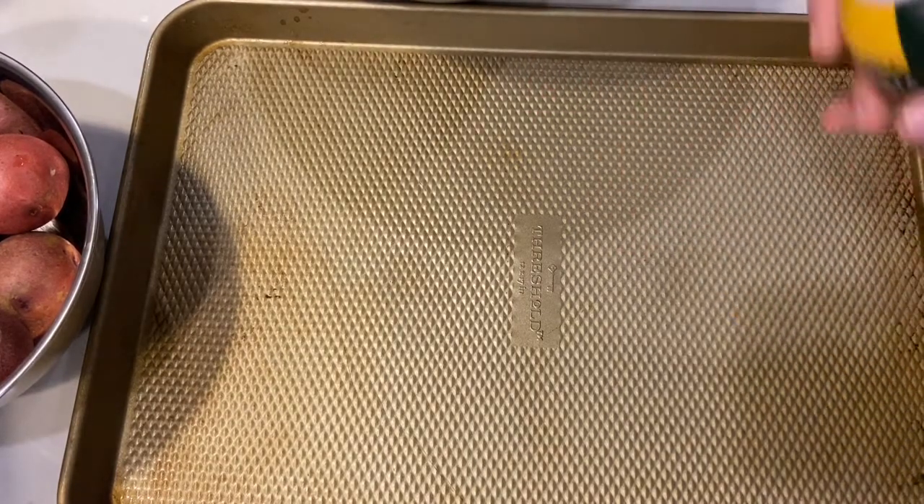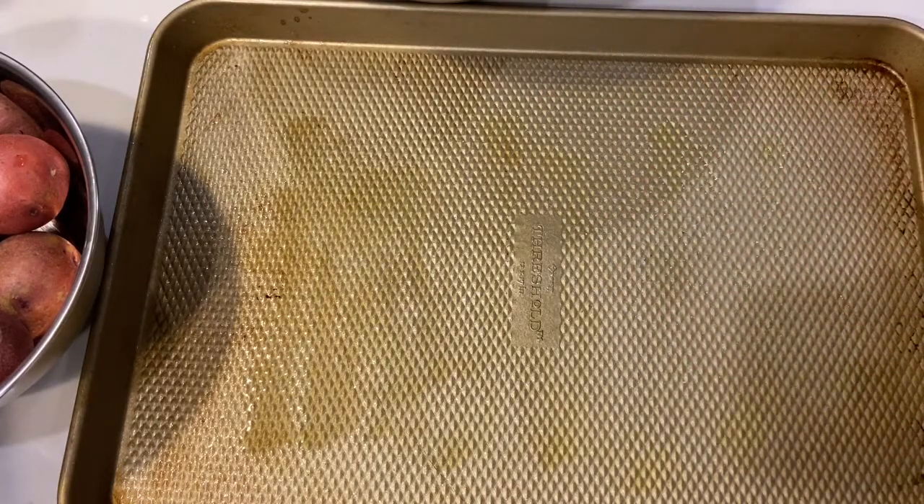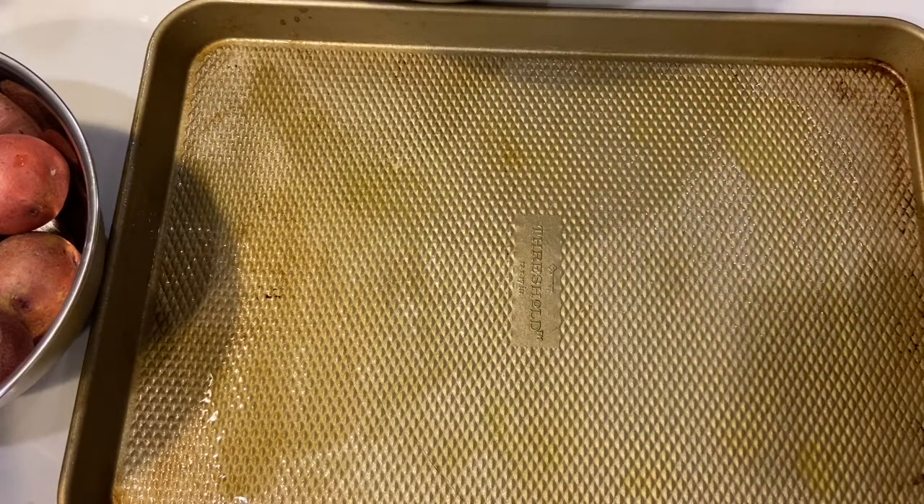Now I'm going to take my olive oil spray — you can just drizzle a little olive oil — and kind of grease my pan. I'm going to put my potatoes on this pan as well, so I'm going to make sure I get a little bit extra on there.